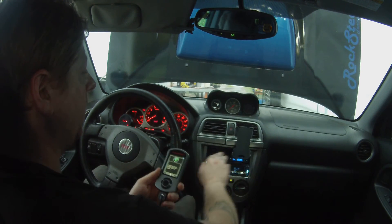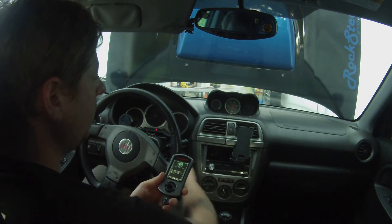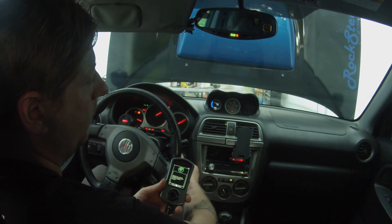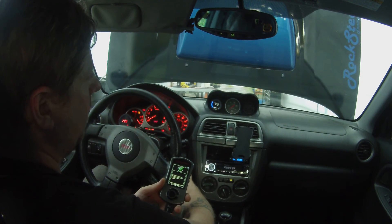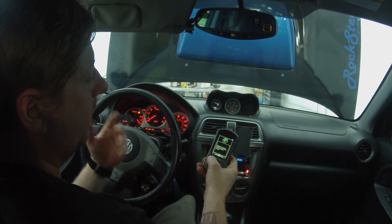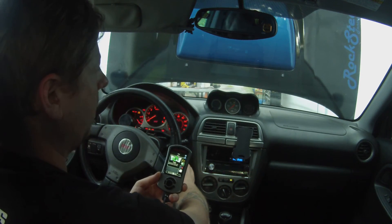Go ahead and turn the key off. The car is off. Now what I want to do is start the car back up — I do a count to five: one, two, three, four, five. And then you'll be able to start your car right up.